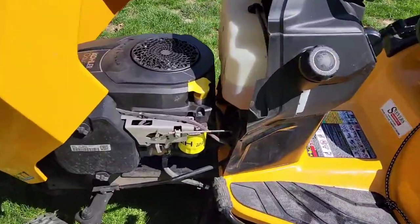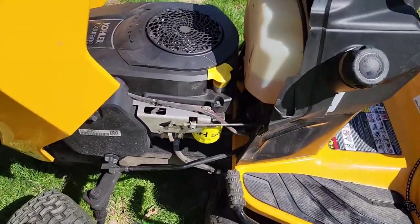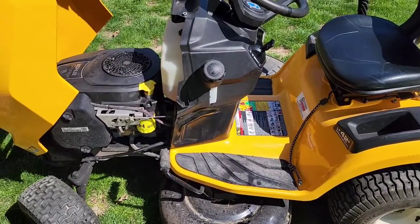Check out my next video — I'm going to show you how to change the air filter. These are the two things I do every year. I'm also going to do a video on the grease zerks and another video on how to sharpen the blades. Thanks everybody for watching, and if you could, please like and subscribe.